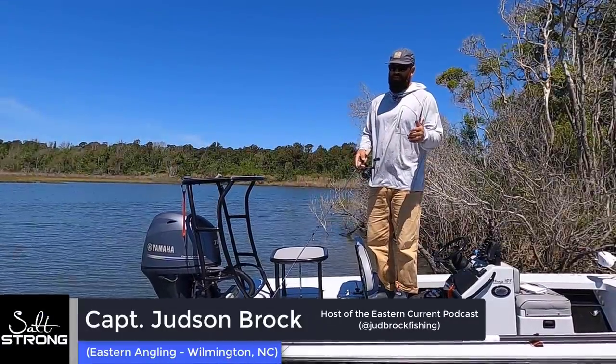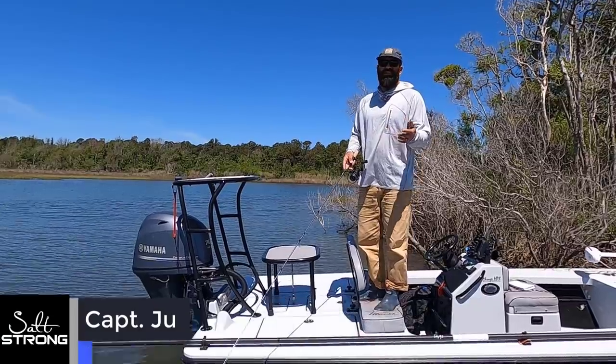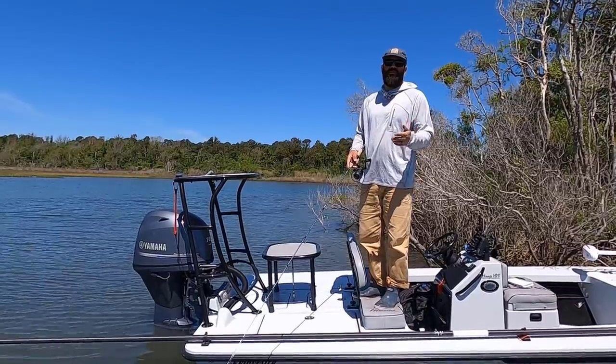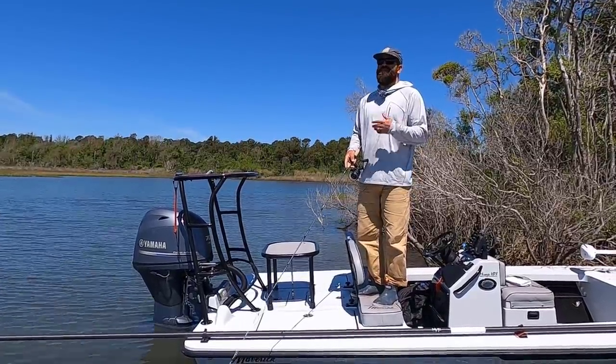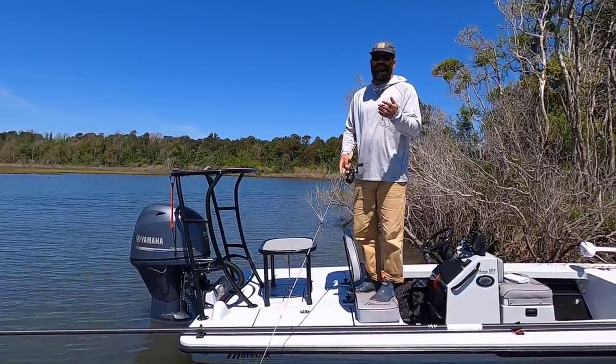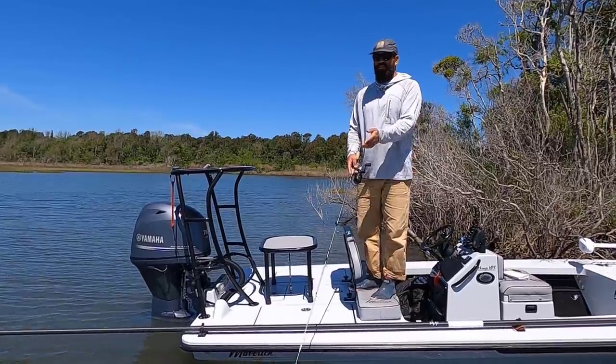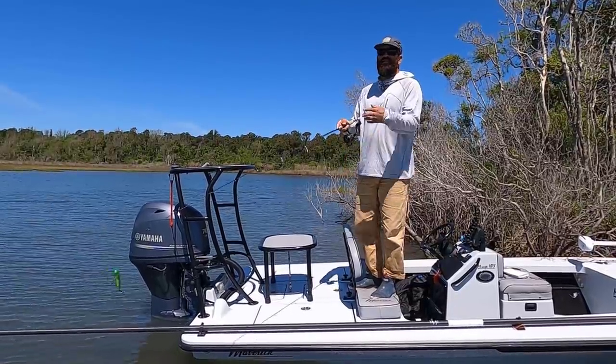I want to talk to you all today about what I've found to be the easiest way to work a topwater plug. Topwater can be a little bit intimidating, but it really is such a great search bait, so working it the proper way is very important. I always tell clients I'm going to stay on them until they're working it right, because you're going to get ten blowups to one if you're walking the plug the correct way.